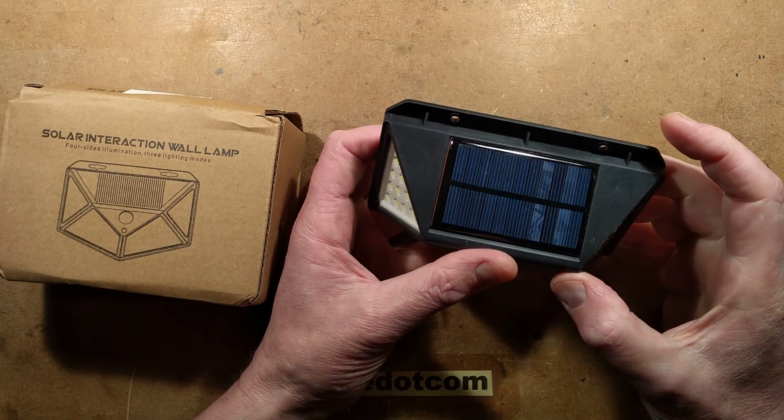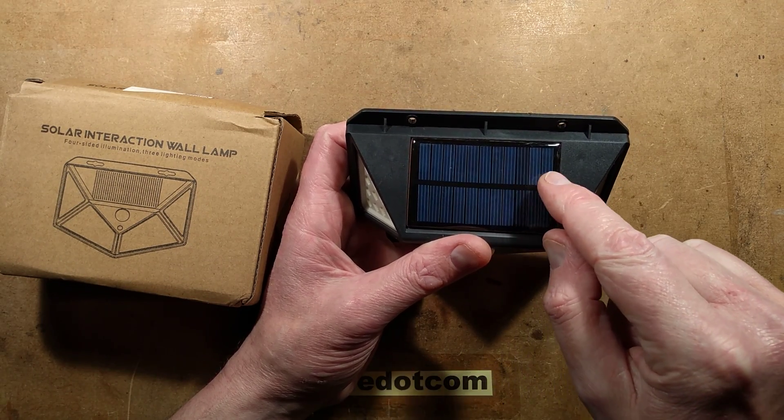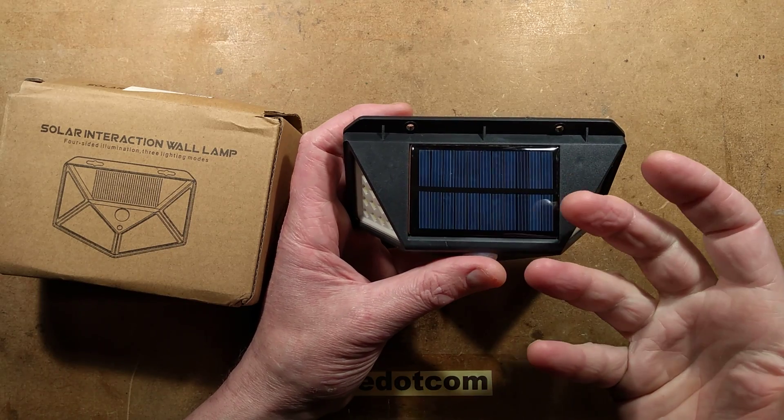So counting the cells — 1, 2, 3, 4, 5, 6, 7, 8, 9, 10, 11 — about 5.5 volts. That's allowing for the charge voltage under full sunlight: 5.5 volts.